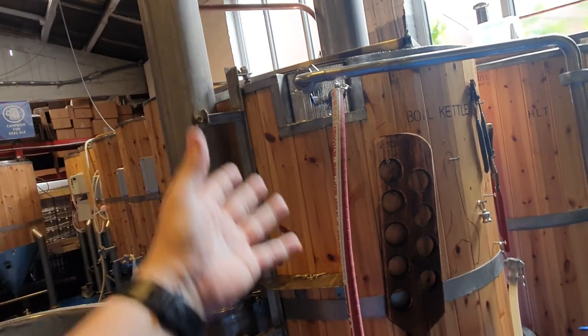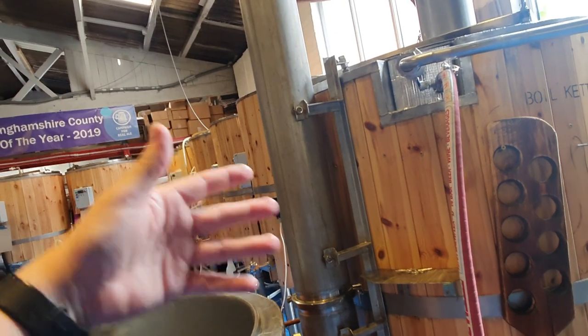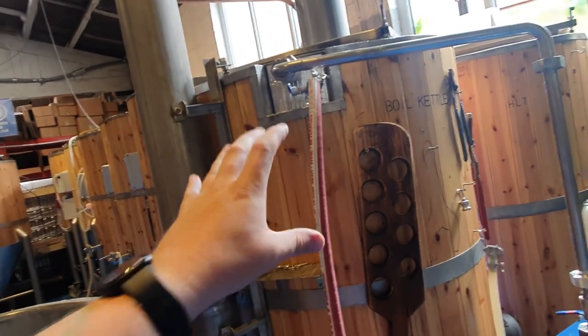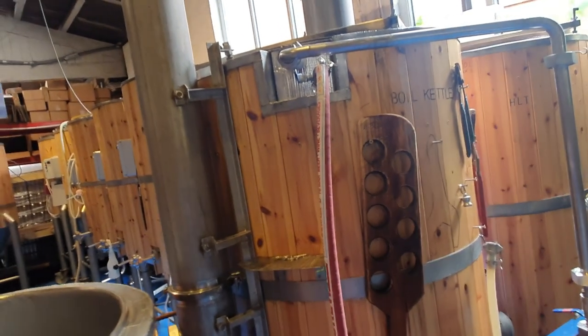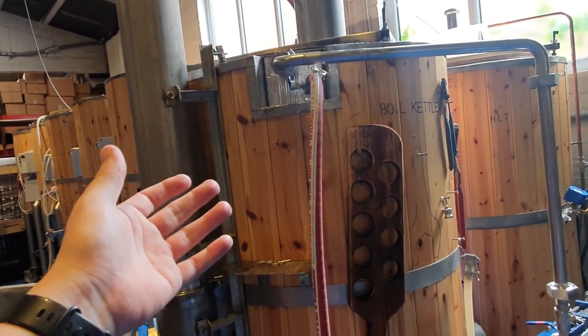Get your beer transferred, get your yeast in and any other ingredients, get your fermenter sealed, and then maybe you can go and put your grist into the mash tun. Sometimes I'll do it, sometimes I won't — I probably won't today. You're not really going to have time to do it after you've transferred anyway, because you're going to be getting straight on with cleaning out your boil kettle, which is a real pain at the end of the day.